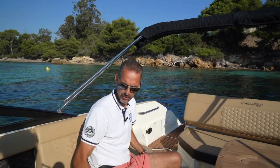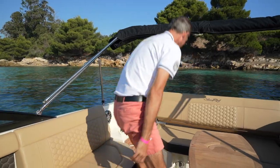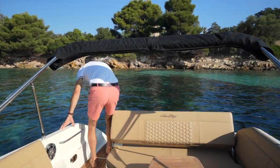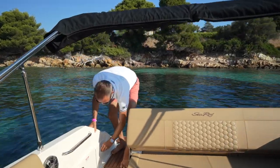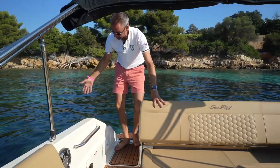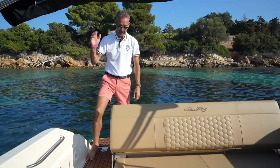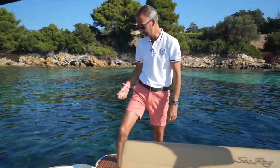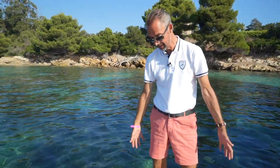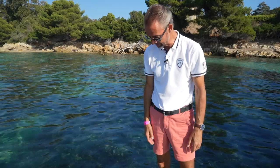I'll come back to the helm station later when we take the boat out. Going back — there's storage here, this can be closed. This is where you have the outside shower, so having taken a plunge in this fantastic blue French water and wanting to rinse the salt off, this is really practical. The sea deck is a material that can handle it all, no problem whatsoever.